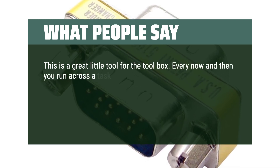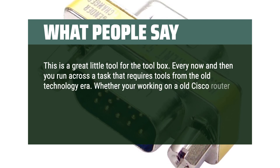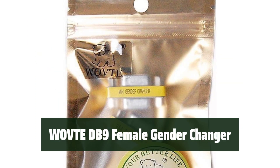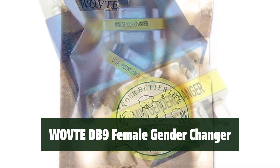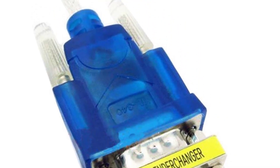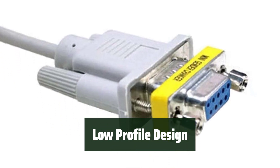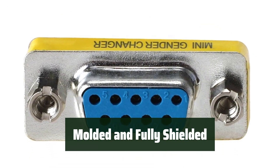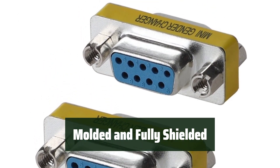This is a great little tool for the toolbox. Every now and then you run across a task that requires tools from the old technology era — whether you're working on an old Cisco router or a firewall from the past, the DB9 connector might be a thing of the past but the appliances aren't. Number 2. Easily convert a female DB9 connection to another female DB9 connection for serial applications. It's convenient and saves space. The low-profile design allows for quick gender changes or joining two cables together, making it simple and efficient. The adapter is molded and fully shielded to prevent unwanted EMI/RFI interference caused by office equipment, ensuring a reliable connection.